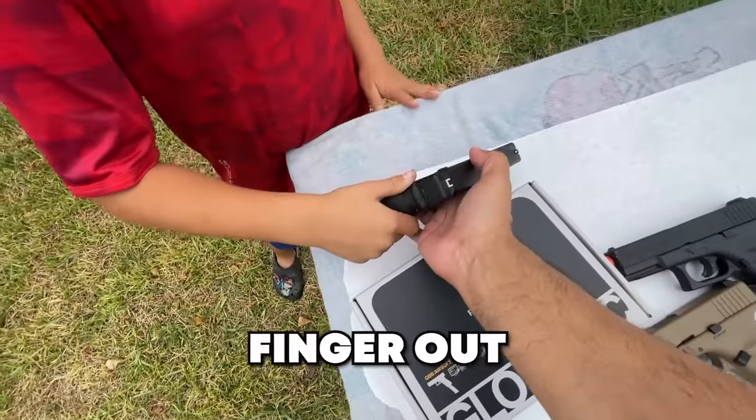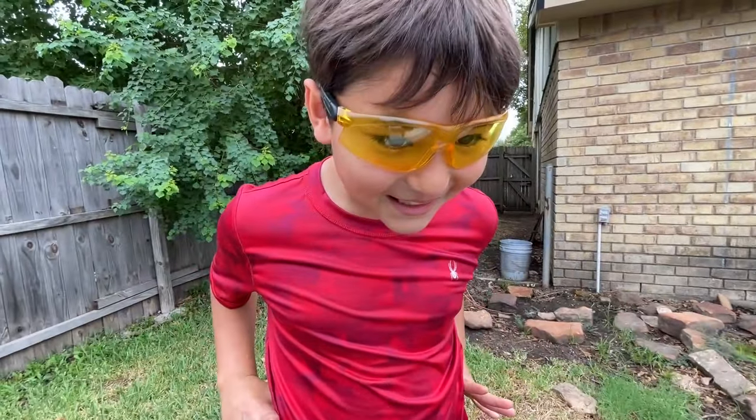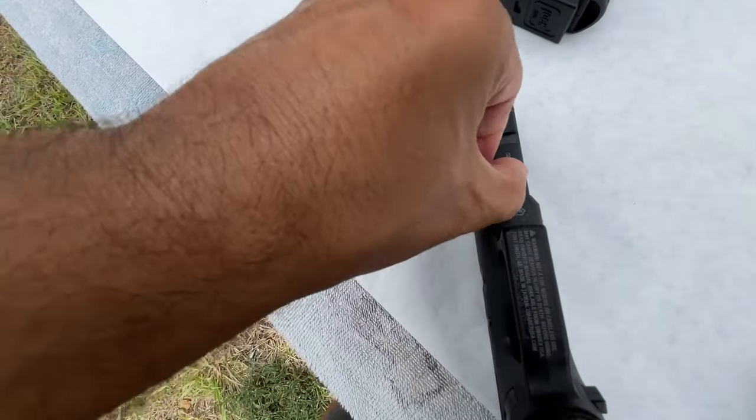This is not the type of BB gun you need to take for hunting — this is perfect for backyard plinking, target practice, whatever you want to call it. Get your finger out from in front of the barrel — that's a huge note, don't do that. That is very very dangerous.